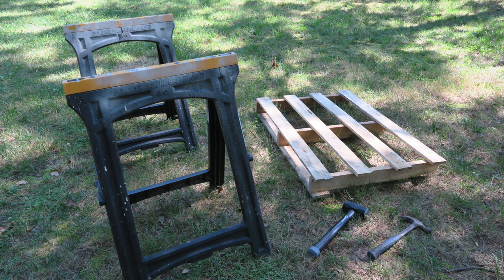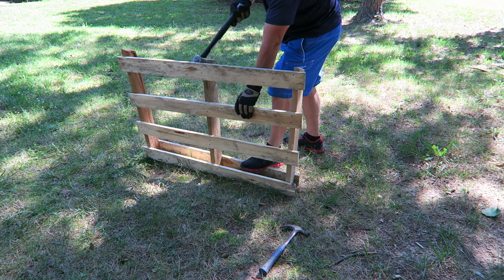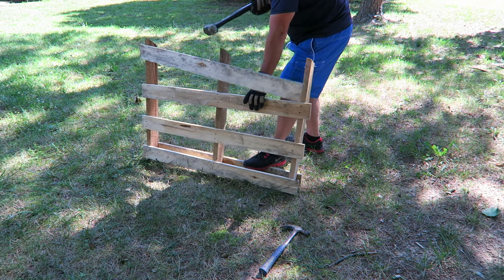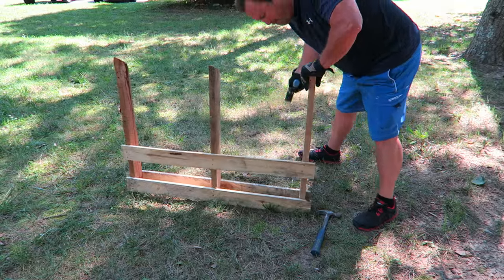Hey everybody, Steve here. I needed to put some cheap or free shelving in my little storage building, my shop. I had an idea that I could use some pallet wood because I didn't need anything fancy, I didn't need anything high quality — I was more interested in free.